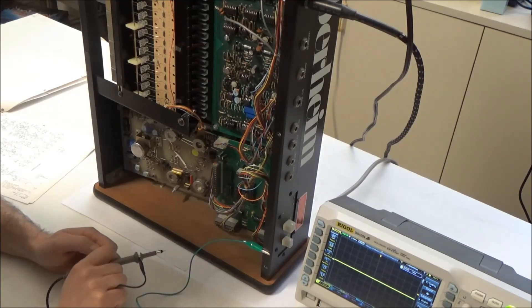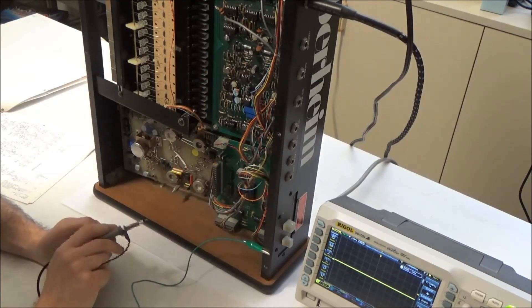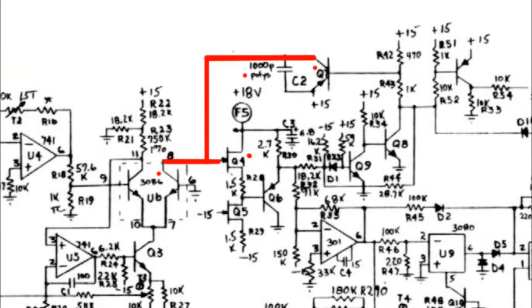I'd be thrilled to just hang out underneath the synth poking it with my oscilloscope whenever the owner wants to play it, but we're going to have to do something more permanent. And no, we're not going to solder a 1 meg resistor from where I was probing to ground to simulate me poking it with the scope — no cheesy hacks allowed. Let's take another look at this schematic. The point I probed is the junction between four different parts: an NPN transistor on a 3086 transistor array chip that's part of the exponential converter; Q4, an N-channel JFET; Q7, a PNP transistor; and C2 itself, the polystyrene timing capacitor. I already have a possible suspect in mind.